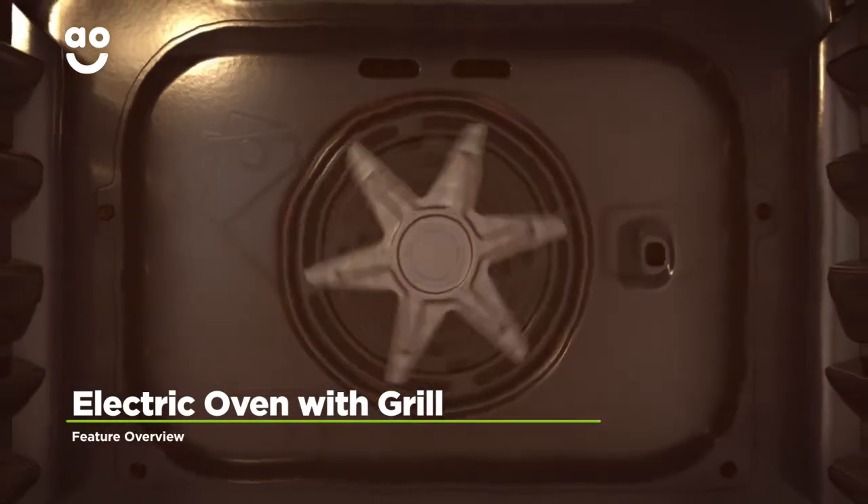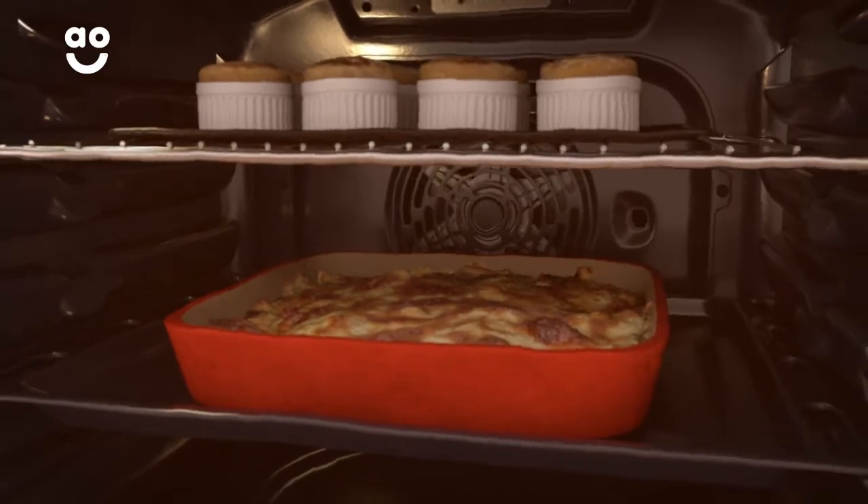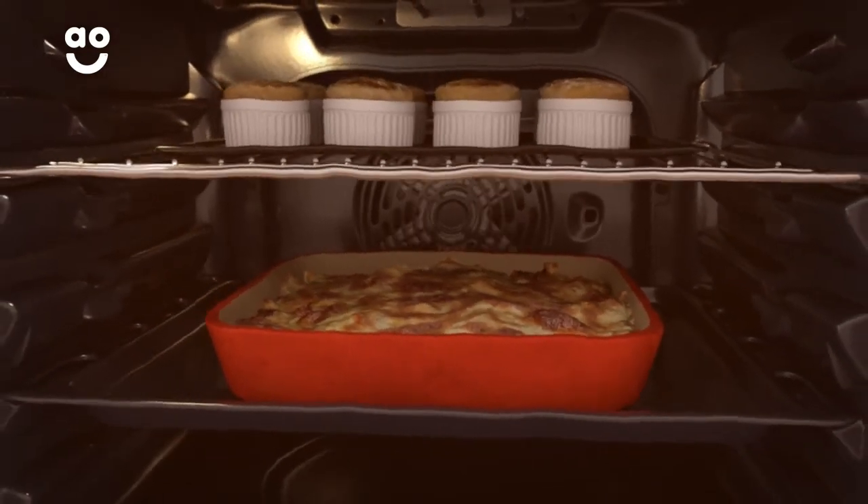The electric fan oven provides a fast, effective and energy efficient way to cook your food. The fan moves warm air around the cavity so that heat is spread evenly across all shelves with no transference of flavours.